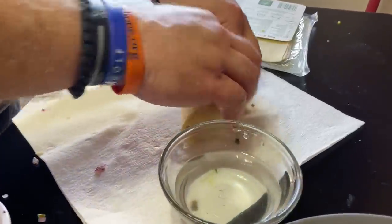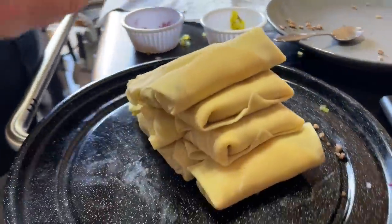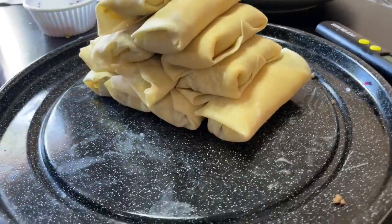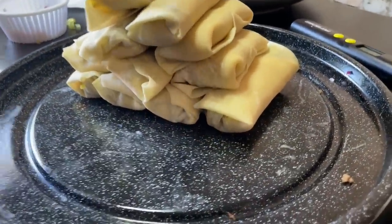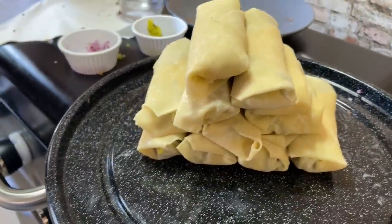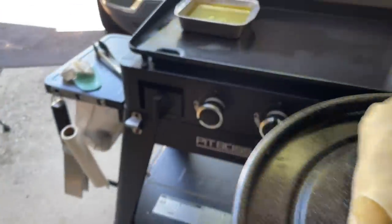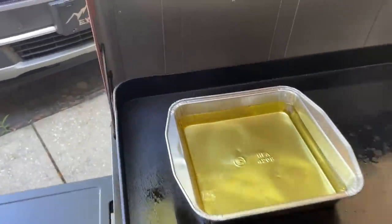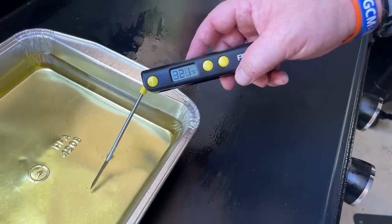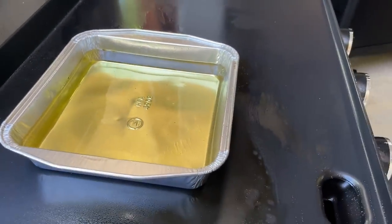Brett and I tag-teamed that. We ended up with 11 egg rolls. That's enough for six for me, five for you. We're gonna take these over and get these fried up. That oil is ready — let's temp it and make sure we're good to go. 321 degrees, right about where we want to be.